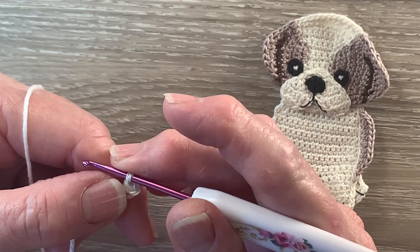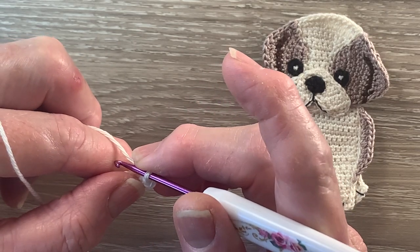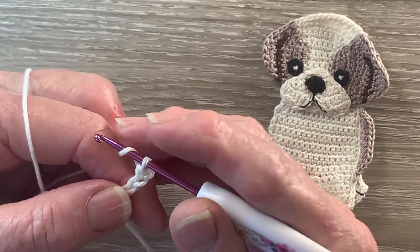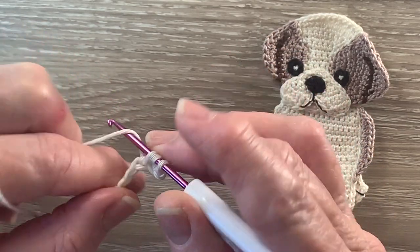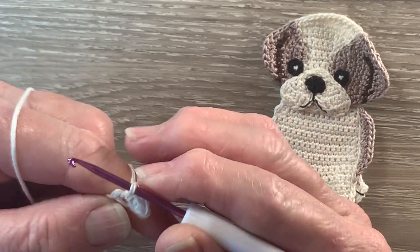Then we work 1 half double crochet in each of the next 2 stitches. A half double crochet is a half treble using UK terms. You put the yarn around the hook, hook into the stitch and bring through a loop, yarn around the hook and take the hook with the yarn at the end through all the loops.